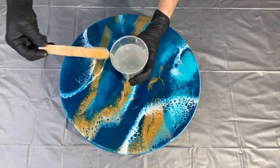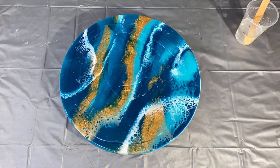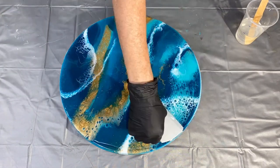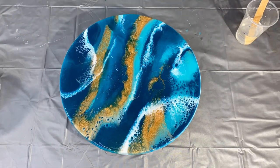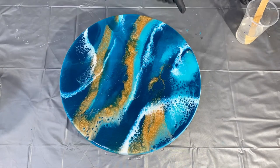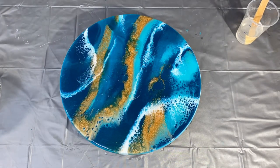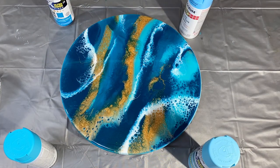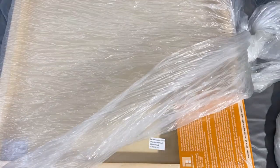It's now the next day. I've batched up some more of the Counterculture DIY Artist Resin. I'm using a tool with a serrated edge that helps flow the resin evenly across the surface. I use my gloved hand to make sure I've got good coverage on the edges, then I'm going to cover it up one more time and let it cure overnight.